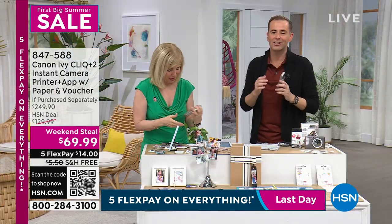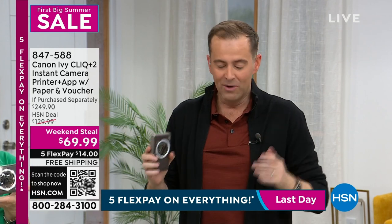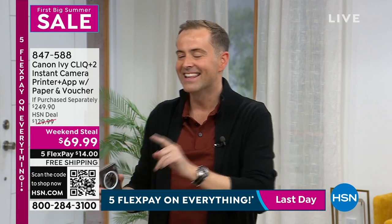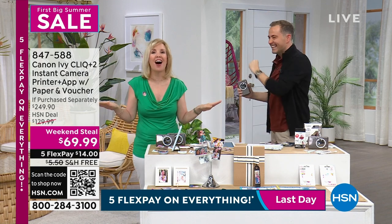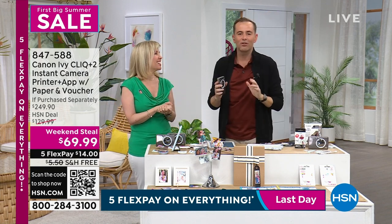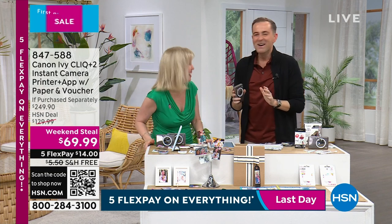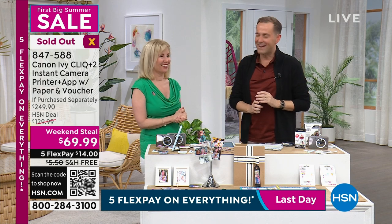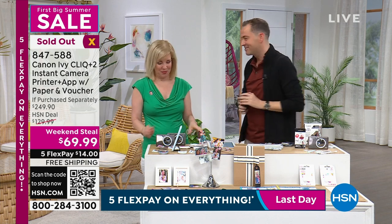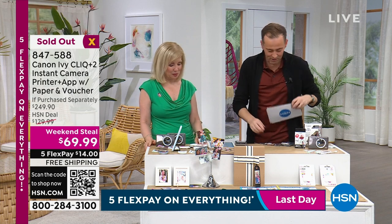We wish we had more of them. Congratulations if you are on the line — check out and grab yours. It's the Canon IVY CLICK Plus 2 — between the two of us we kept getting the name mixed up, but we got it right! Thank you for all your orders — it's now officially gone.